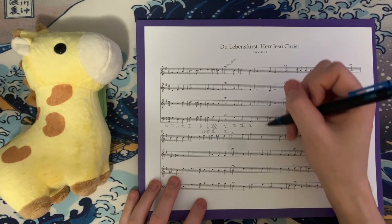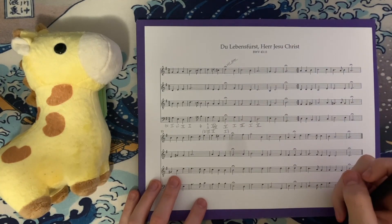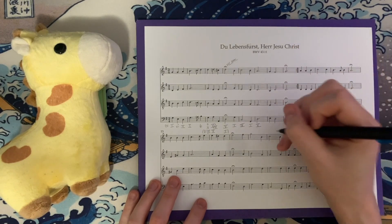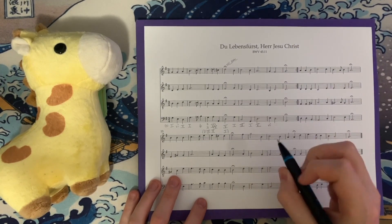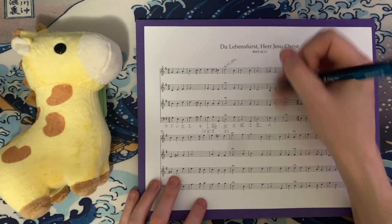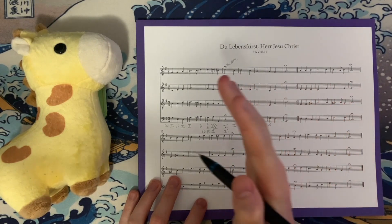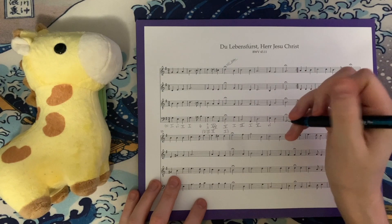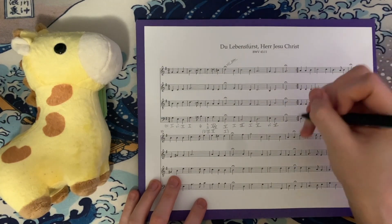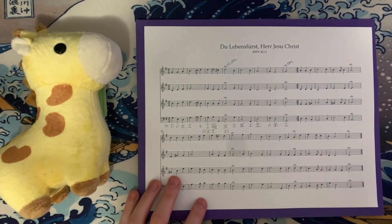We then have a whole measure of D major: D, F#, D, and A — a V chord. Then we have E, E, B, and G — a little deceptive progression here. He prolongs the progression instead of cadencing, cadencing a measure afterwards via a chord that doesn't have the same sense of finality. Then we go to D major again — D, A, D, and F# — before we have a perfect authentic cadence in the key of G major.